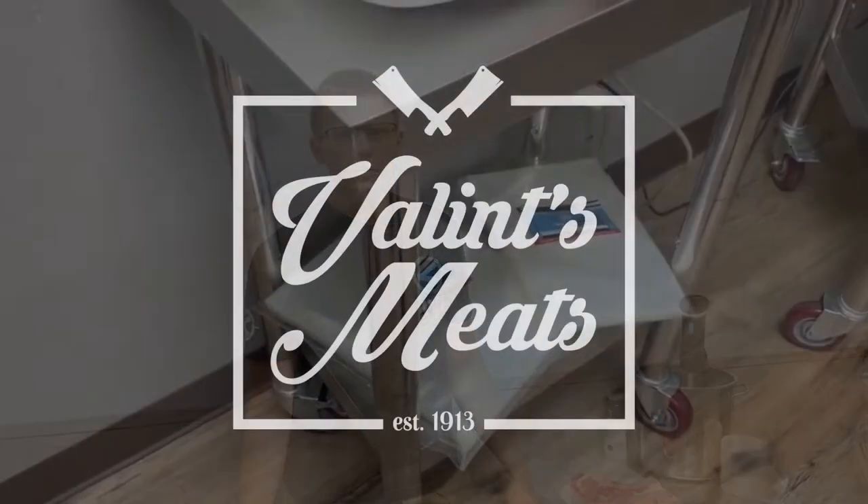Hey guys, welcome to the JVR Industries Inc. YouTube channel. Thanks for checking us out. In this video, we are going to vacuum seal and sous vide a couple of steaks. We've got a ribeye and a t-bone that look amazing, provided by Villeens Meats in Lancaster, New York.